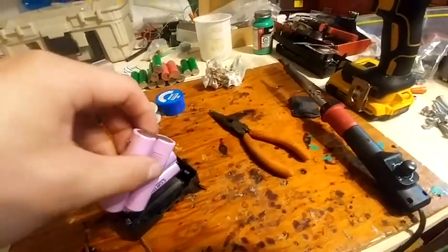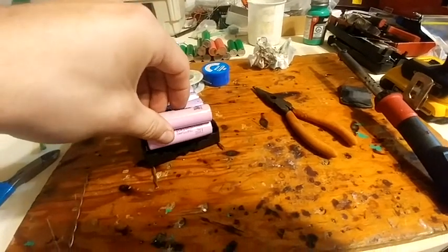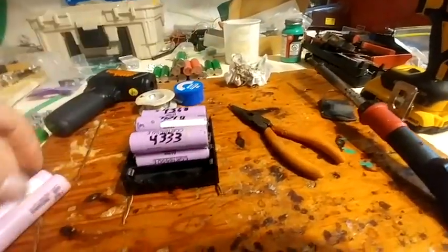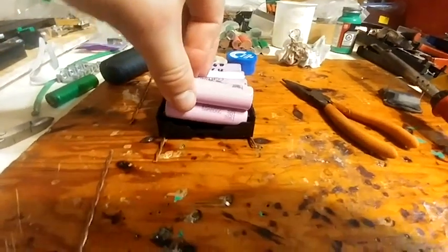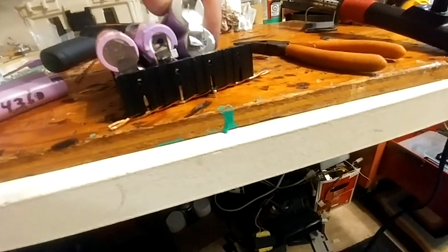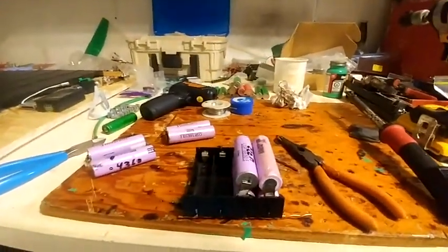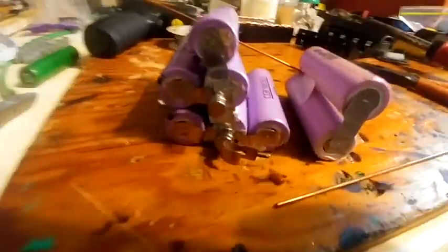Are you ready for fireworks? Okay, it's getting very hot. It's created a lot of smoke and it's still connected. The whole thing cooks. It takes about one to two seconds for it to blow, but it does blow. I am fully dedicated to proving to you that that is enough of a fuse that you don't have to worry.